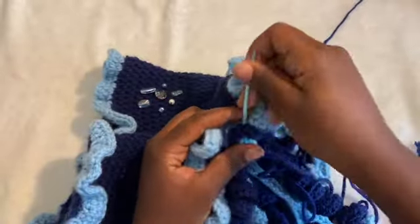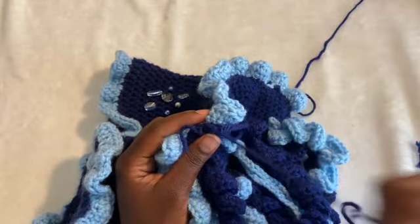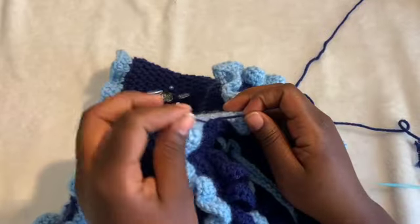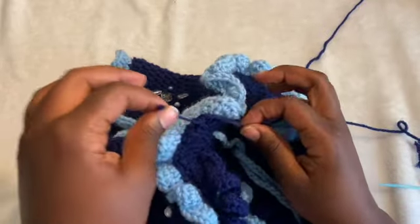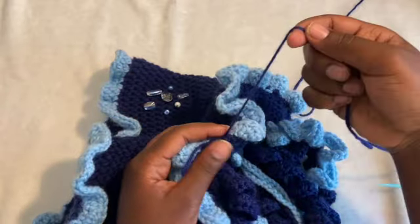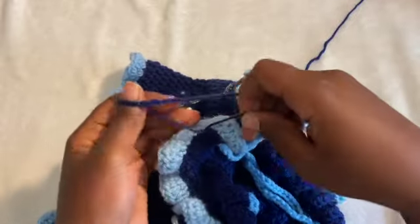I'm on my last stitch and I'm back to the beginning. This is already tied — the start string. So now I'm just going to tie the last part to that, and then weave them in.